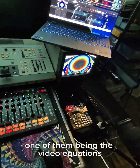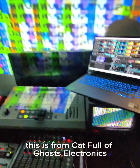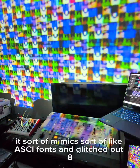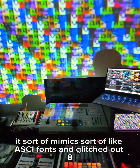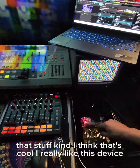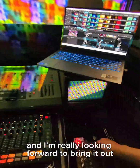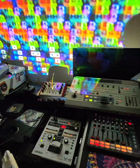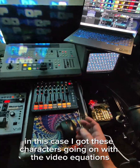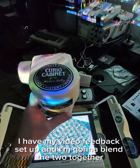One of those sources is the video equations, from Catful of Ghost Electronics. It's a really sweet little device that sort of mimics ASCII fonts and glitched-out 8-bit stuff. I think that's cool and I really like this device. I haven't had as much of a chance to use it, but I'm really looking forward to bringing it out. I've got these characters going on with the video equations, and I'm going to blend that in with my video feedback setup.